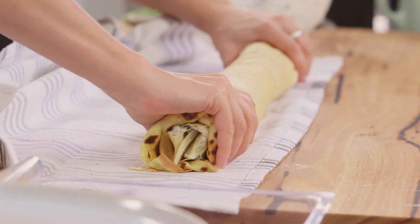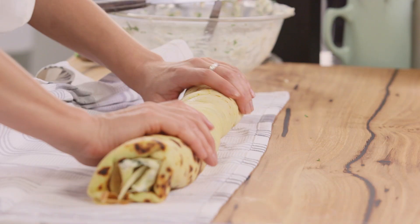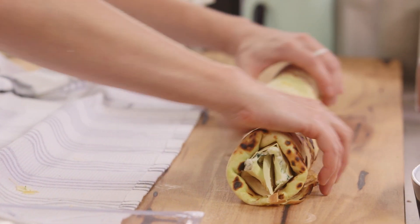And there we have it - look at that, how great does that look! You can see where the seams are but it is holding its shape. I'll just remove it from the tea towel - the tea towel has done its job. Put the seam side down and we're going to cut it into rounds.